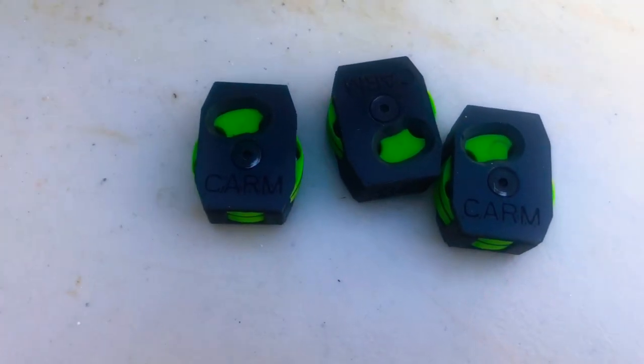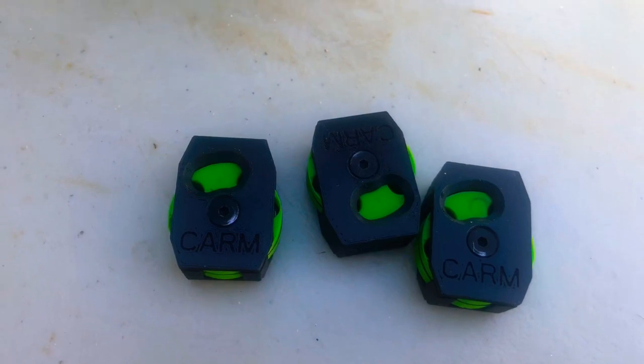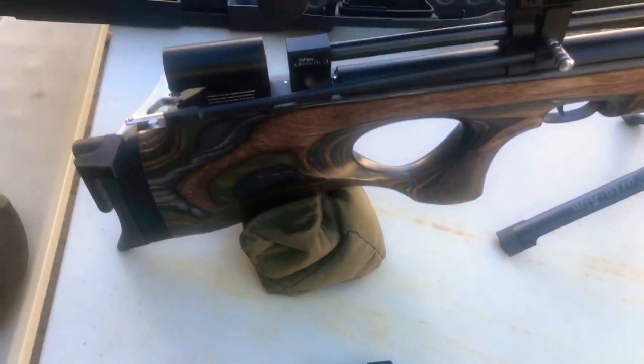Custom magazines from Darko work excellent — 7 shots, 25 cal.